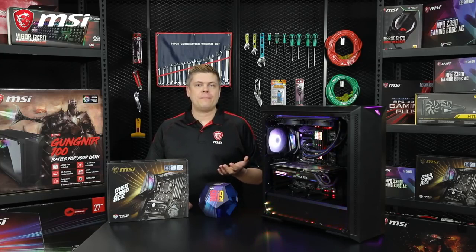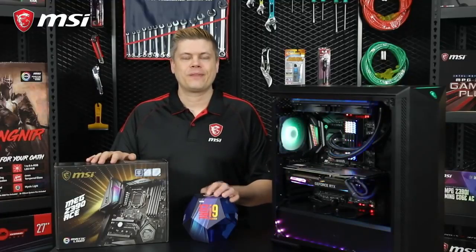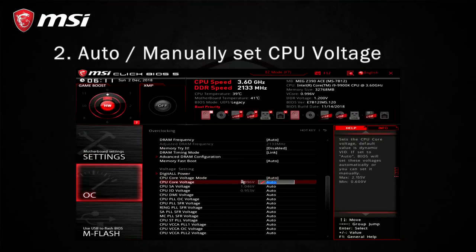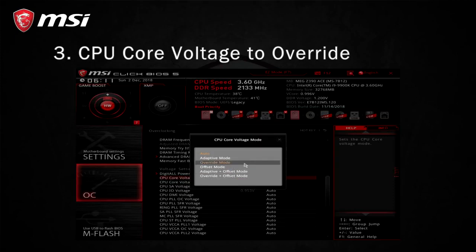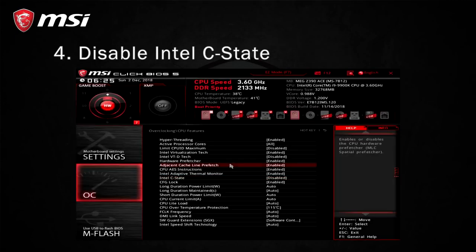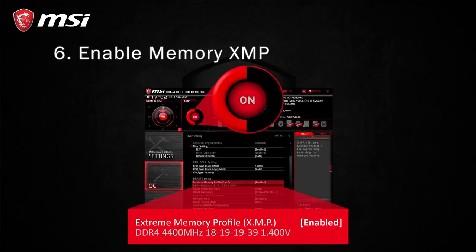Just a reminder that your DDR4 RAM may have XMP profiles, so you can experiment turning it on after a successful overclock. In summary: go into the BIOS and set the CPU ratio to 50. Next, use Auto for CPU voltage, or you can manually set the value. You can set the CPU core voltage mode to override, though Auto should be the same. Go ahead and disable Intel C-State for better stability. Run a quick benchmark in Cinebench or your bench of choice. Back in the BIOS, you can try enabling your memory's XMP, save, and benchmark again.